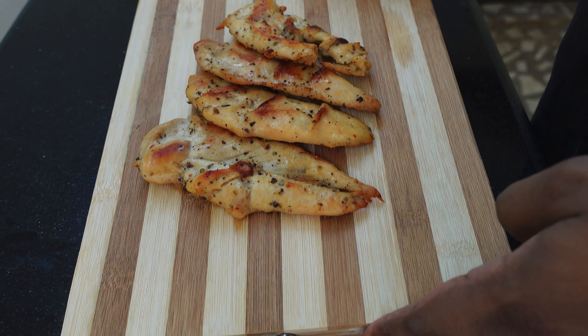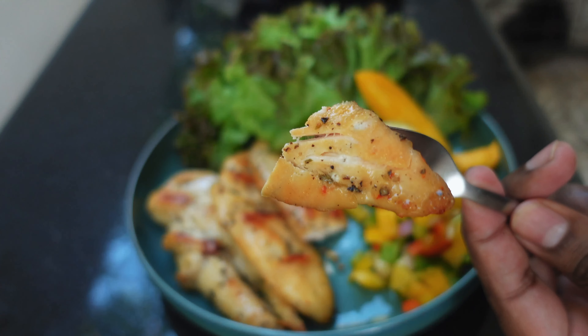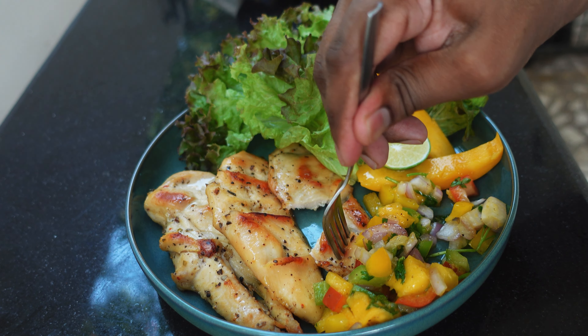After 40 minutes, the chicken is baked properly. Now it's time to do our plating. Baked chicken with mango salsa is done and is ready to be served. Mango salsa with baked chicken came out really well — it is easy to make and really amazing. Hope you all like the recipe, and if you did, do try it and please subscribe, like, comment and share.